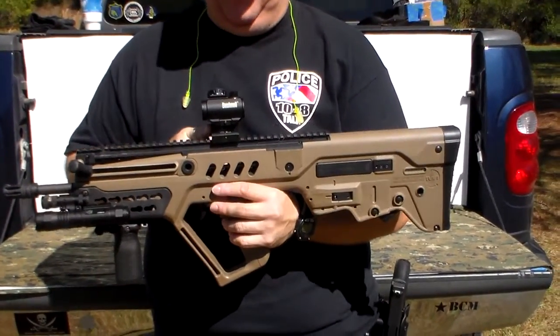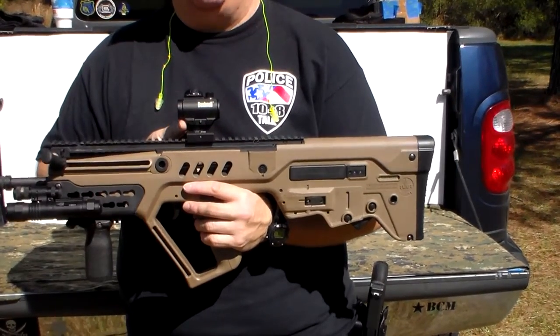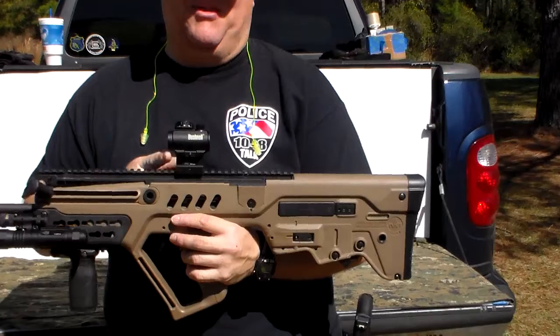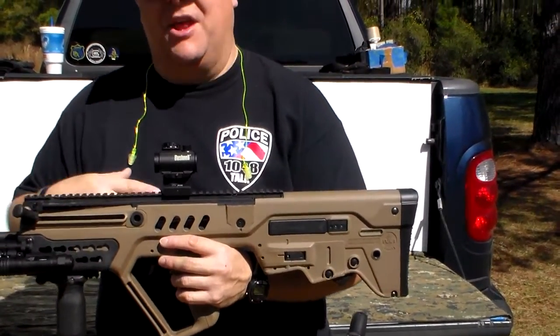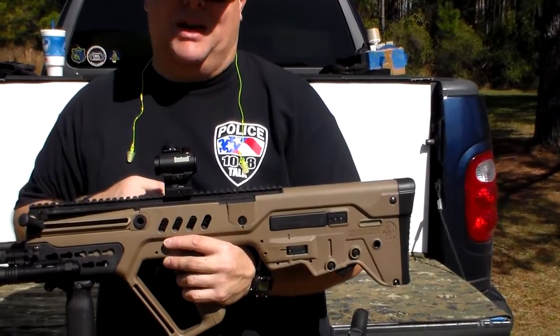Next, I put on a Bushnell TRS-25. I think I got this for around $80 — probably one of the best red dots you can buy, especially for the money, other than the Holosuns, which I'm a fan of as well. But the Bushnell is an excellent sight for this rifle.